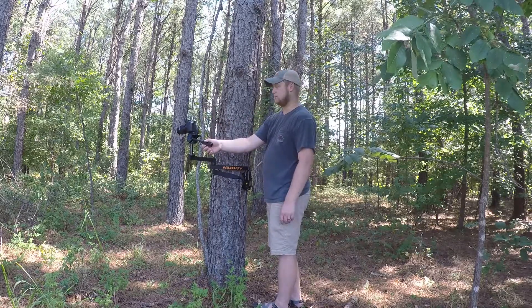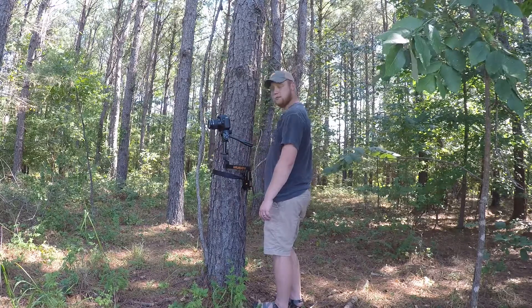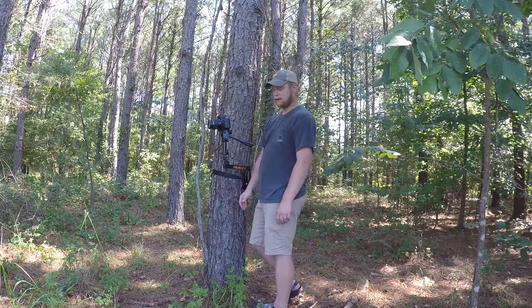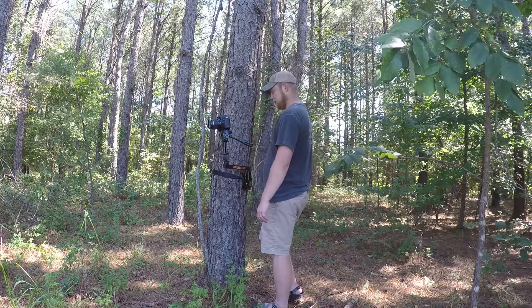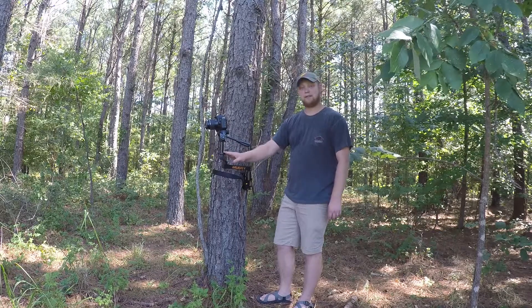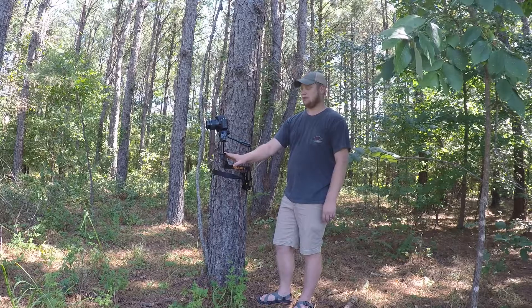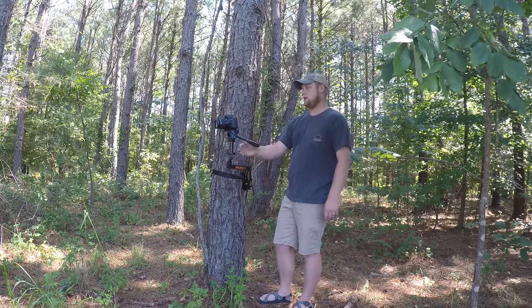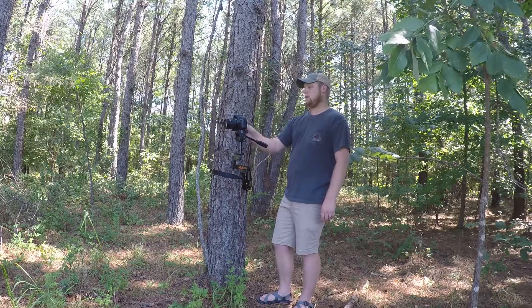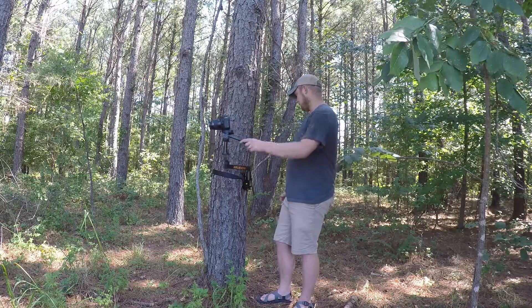I'm able to get a good full range of motion wherever I need this camera when hunting out of my tree saddle. The bracket and everything seems to be good quality made for the price point. It has this little extension arm for the camera, which I don't think you necessarily have to use, but I'm using it for at least the time being.